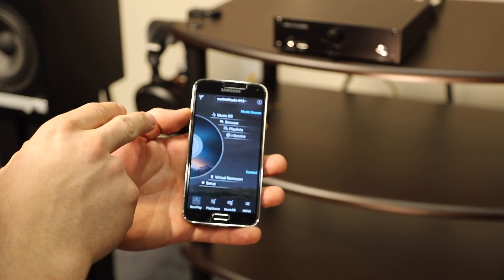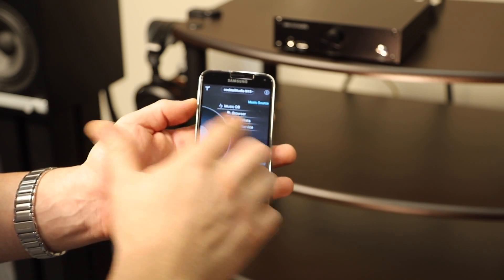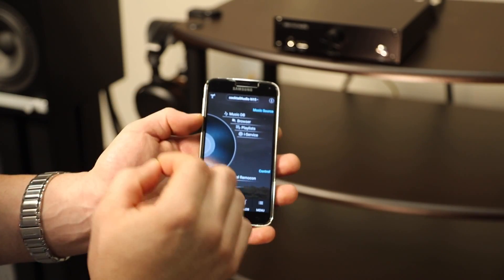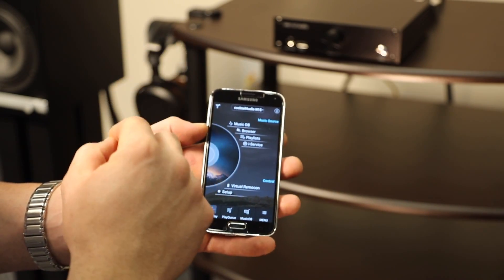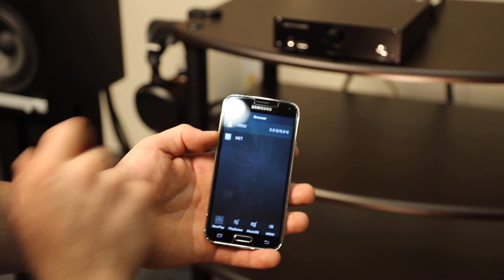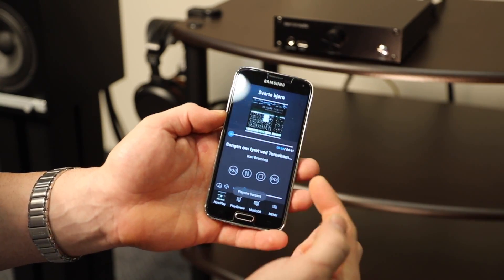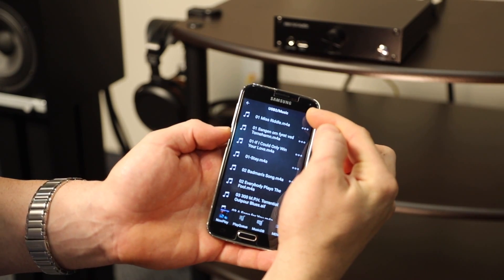As you can see, the app is very well laid out and easy to use, with sections for Music Database, Browser, Playlists, and iServices. Music Database would be used if you have a NAS drive or network server to access your music. If you want to access music on the internal hard drive, that's the key you would press. Since I'm using a thumb drive, I'll go to Browser, where you'll see network access and my drive listed — it automatically starts giving me my music.